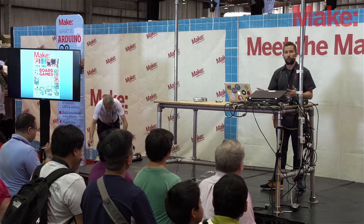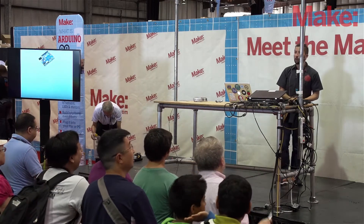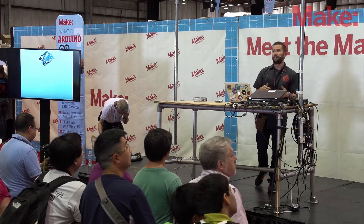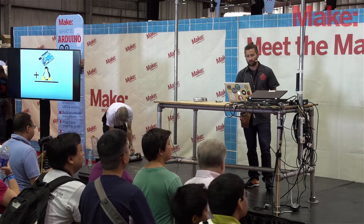How many of you are already familiar with the Arduino? Good. This will be really easy because Galileo is a lot like the Arduino, except you add a little bit of Linux to it and you get Galileo.